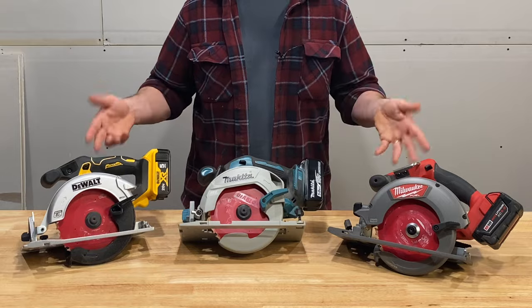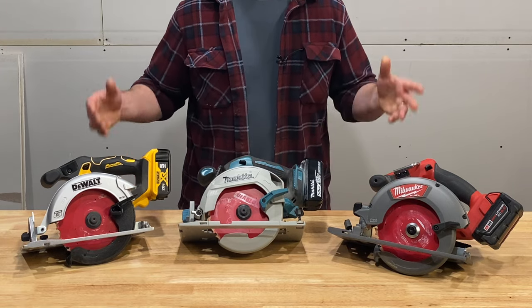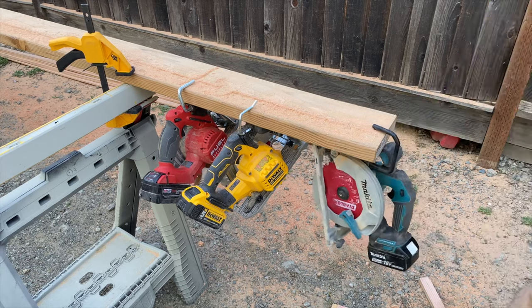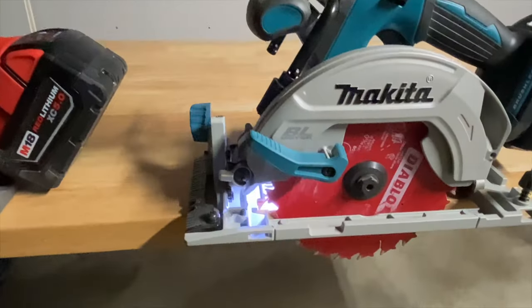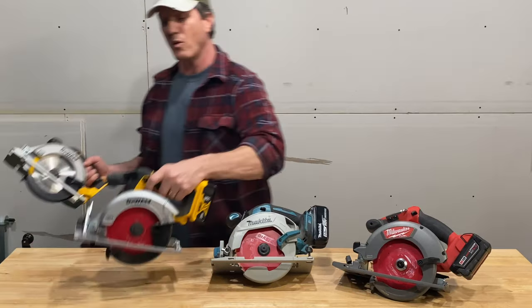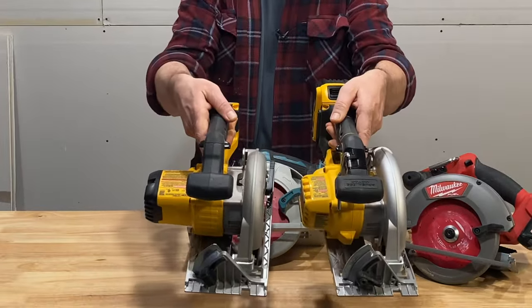These are the latest models currently available from these manufacturers. They all have rafter hooks, lead lights, and brushless motors, which makes them even more compact than the already small brushed units.